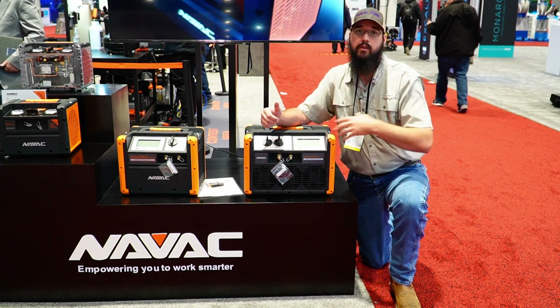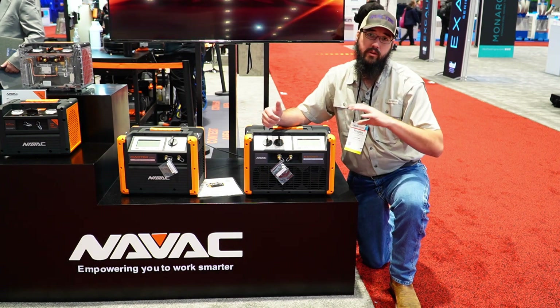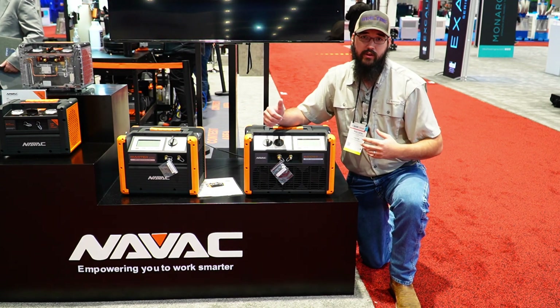If you are interested in picking this pump up, you can go to True Tech Tools. Promo code HVAC time will get you 8% off on that — I do get a commission from it.